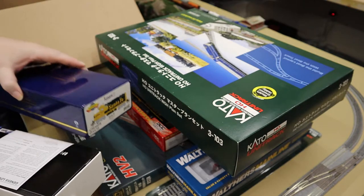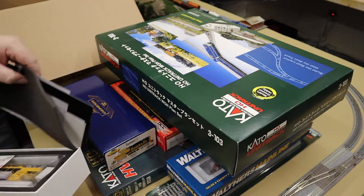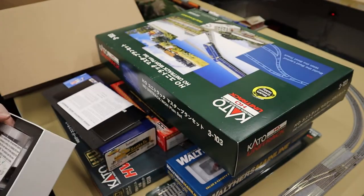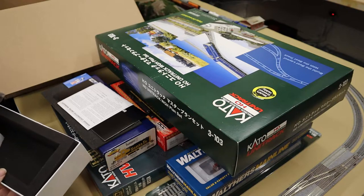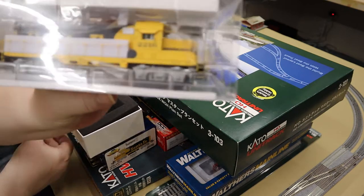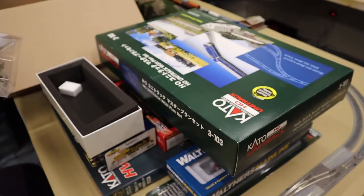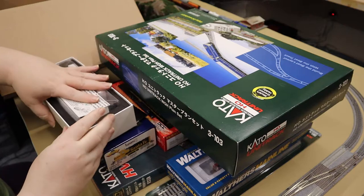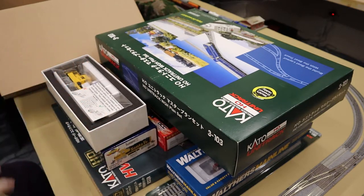I can open this up just to give you a peek at the inside, although it's covered with a giant sticker. Like I said, I'm going to open all this up and do a clip at the end showing these outside of the box. I did get a few more HO things — let me clear all this stuff away and I'll do another clip showing a few of those.